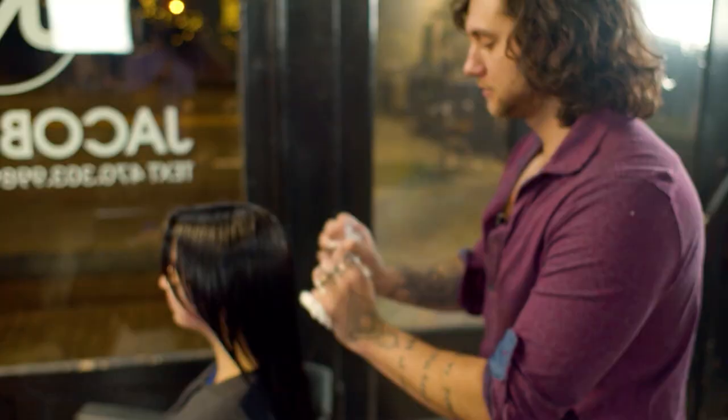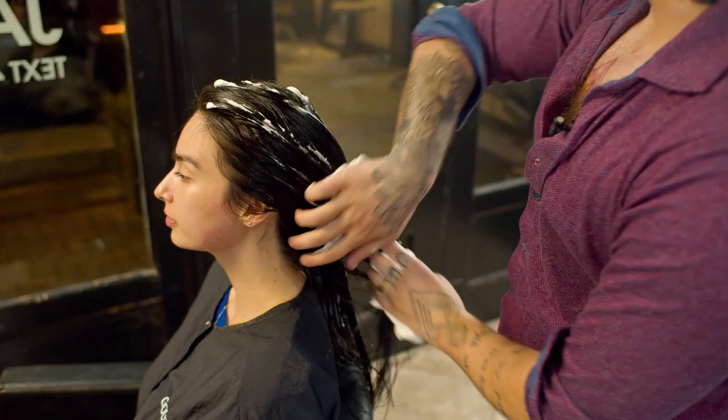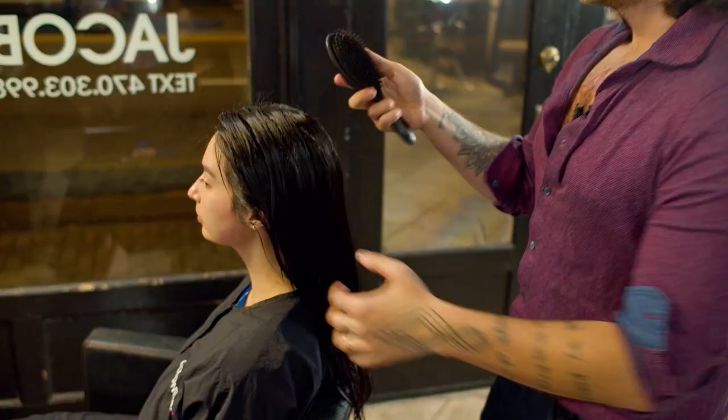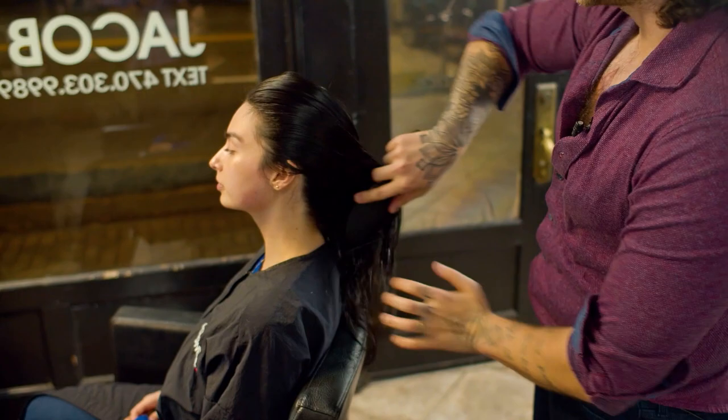We're going to get her detangled and put in our product before we start our rough blow-dry. If your client has super thick hair, you could put this in in sections — you just want to make sure it's evenly distributed all the way throughout. I usually like to brush it through just to make sure that saturation is even.